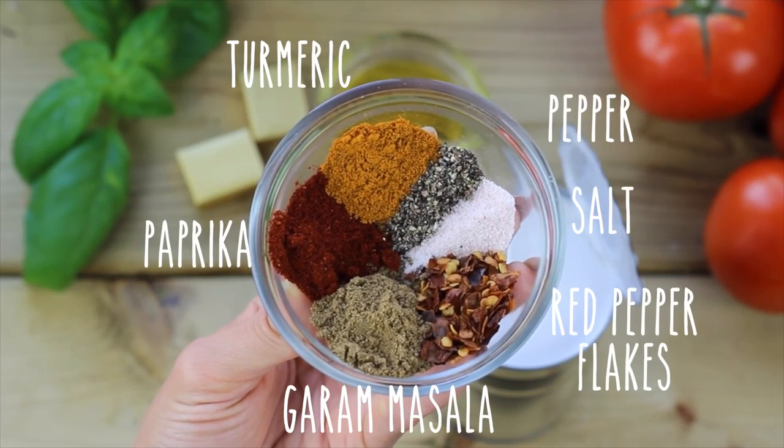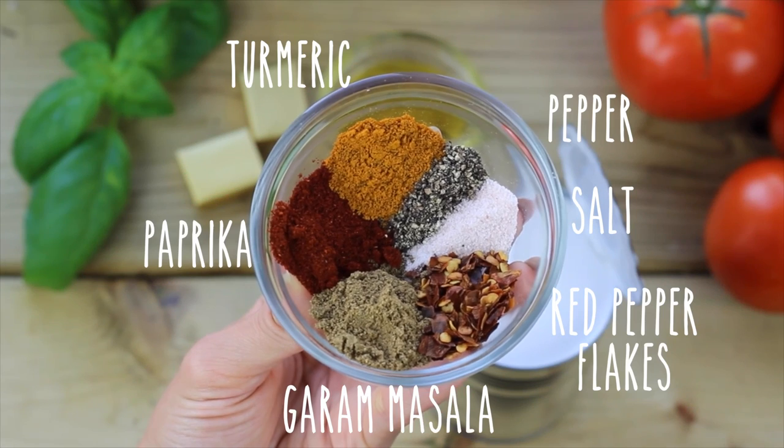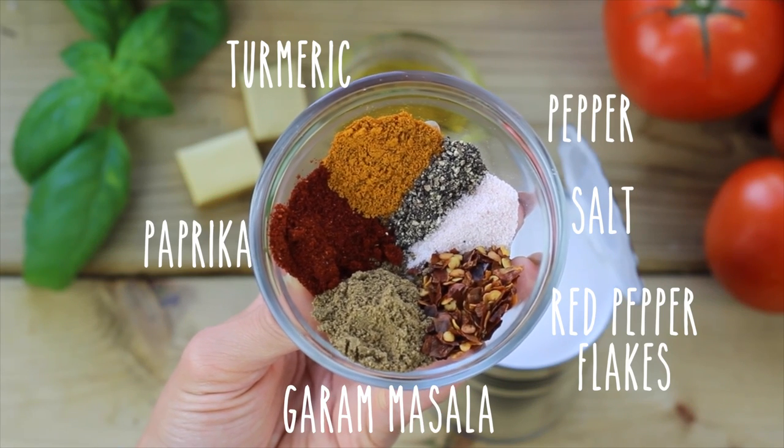First we're gonna spice things up with some turmeric, pepper, salt, red pepper flakes, garam masala, and paprika.